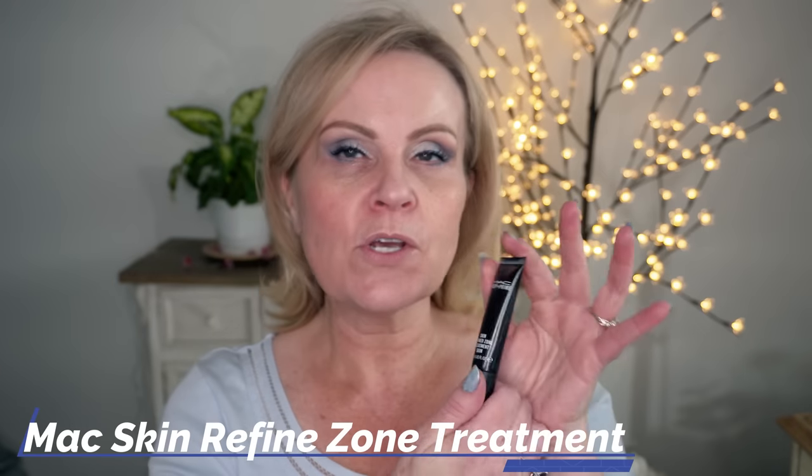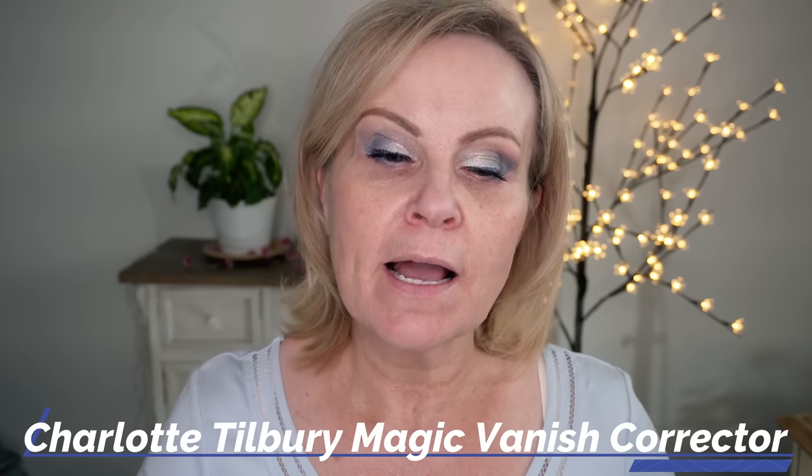I always take the MAC Prep and Prime Skin Refine Zone Treatment, just a tiny dot, and press it into where I get my big pores. This is a trick Mel Thompson showed and it works so well for my mature skin that shows a lot of texture. Moving on, I'm not going to color correct my face but I will do my under eyes using the Charlotte Tilbury in medium.